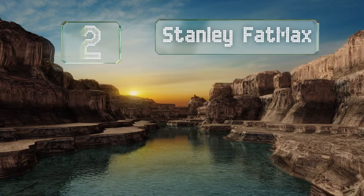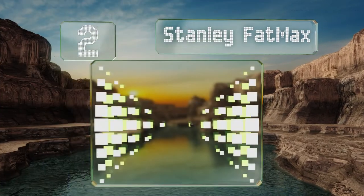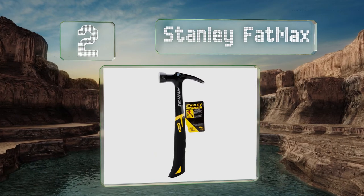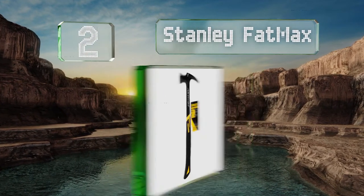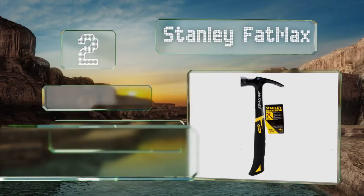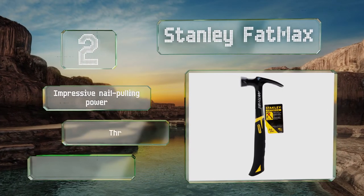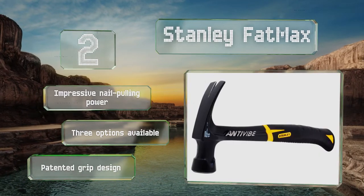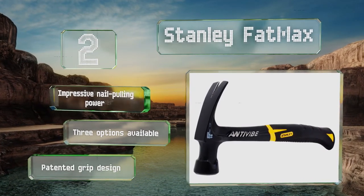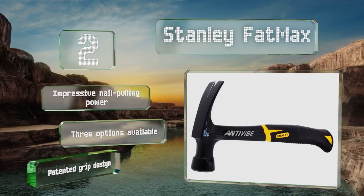At number two. The Stanley Fat Max is backed by a limited lifetime warranty, so there's no reason to hesitate in smashing away at nail after nail. Its anti-vibration technology helps ensure that your hand won't come away sore or fatigued after a long framing session. It boasts impressive nail pulling power and a patented grip design. There are three design options available.